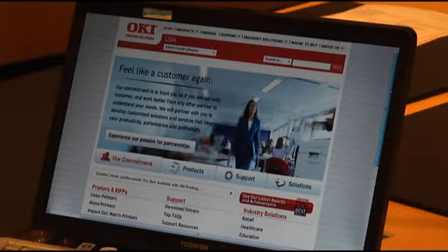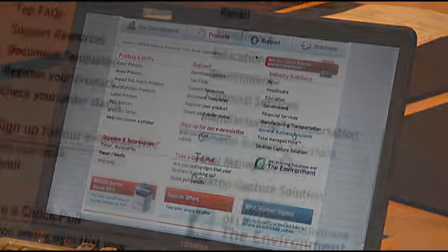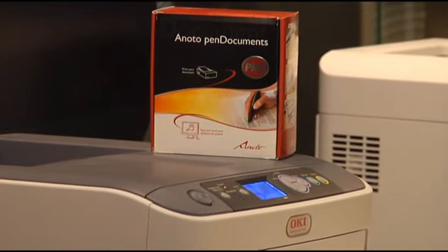Where can people find out more about this solution? The digital pen printing solution is described in more detail on the Oki website at www.okidata.com under General Business Solutions. Thank you for joining us today and learning about the digital pen printing solution.